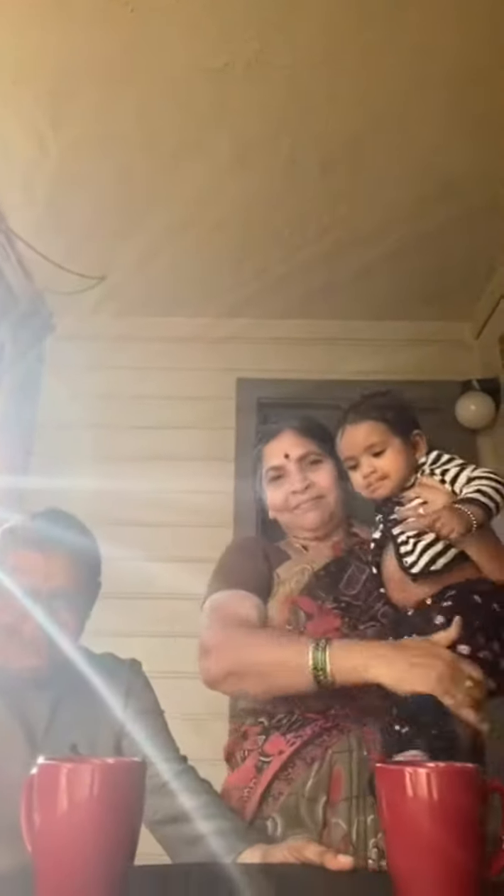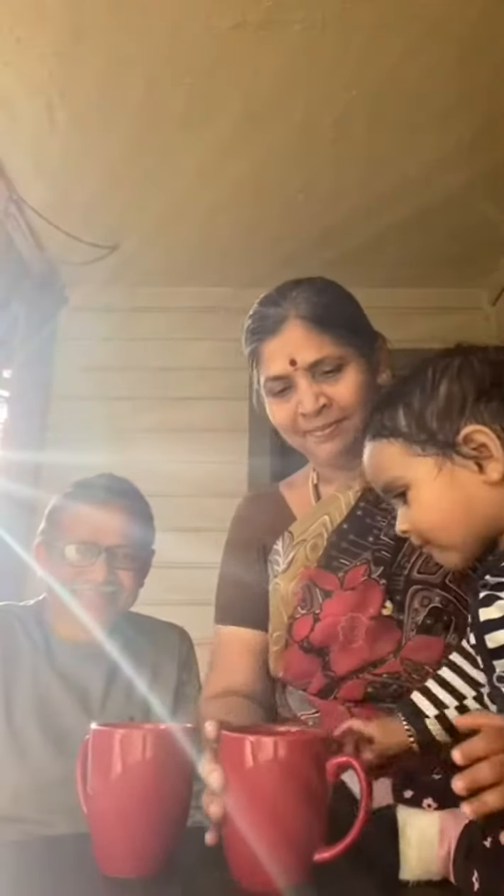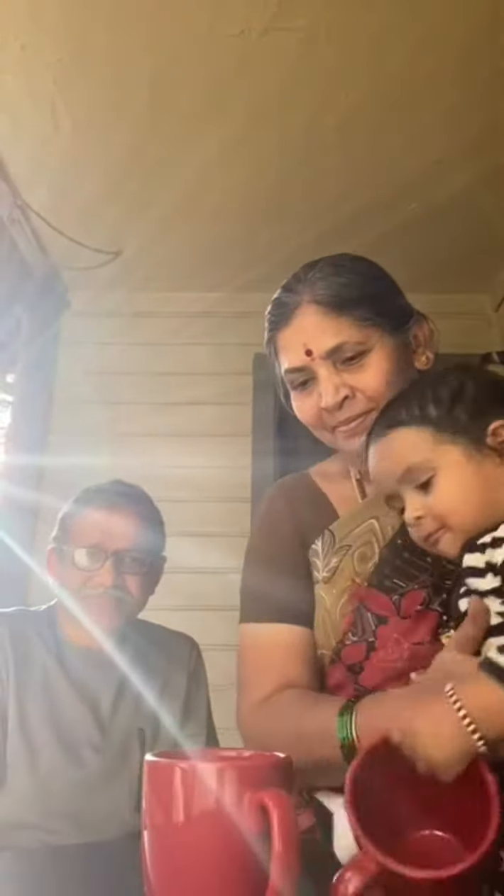Thank you very much for watching my video. Thank you very much.